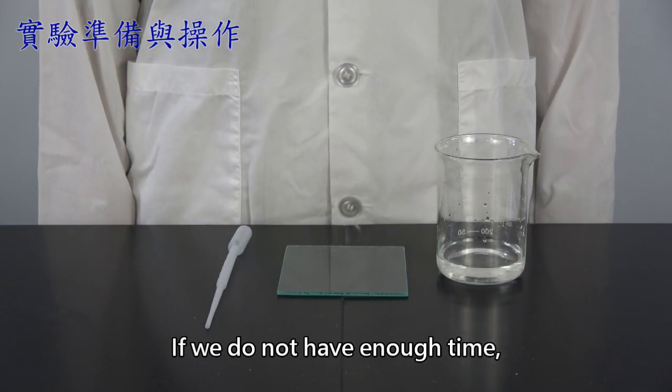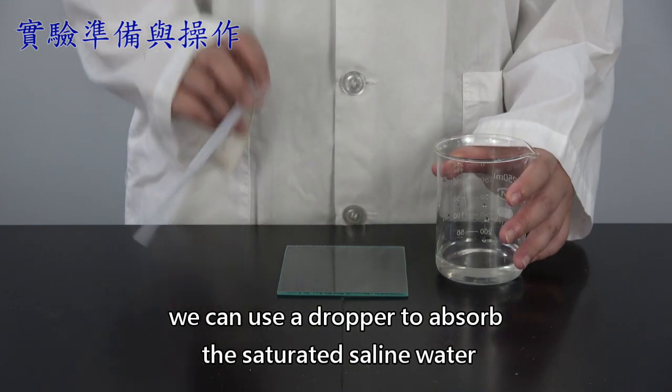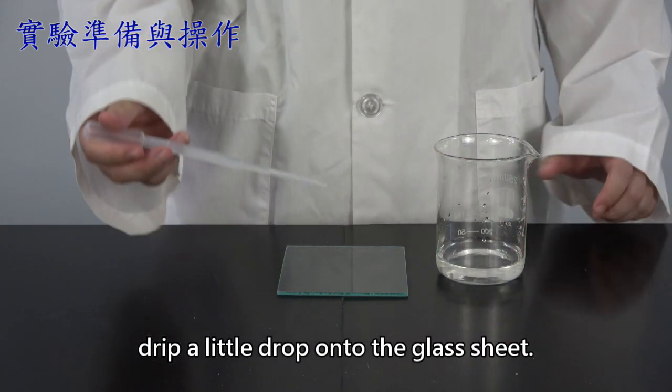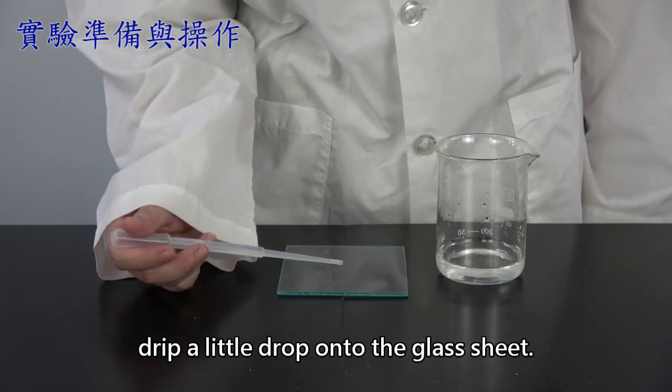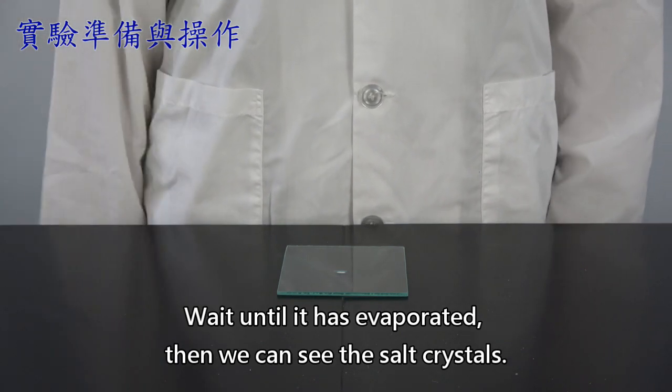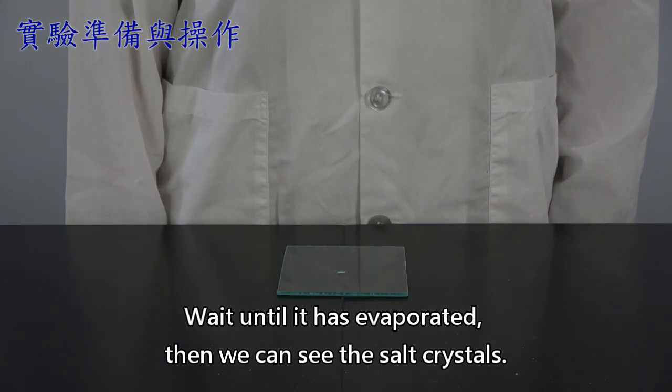If we do not have enough time, we can use a dropper to absorb the saturated saline water and drip a little drop onto the glass sheet. Wait until it has evaporated, then we can see the salt crystals.